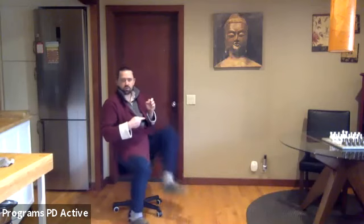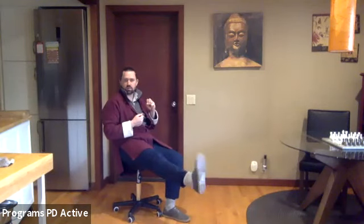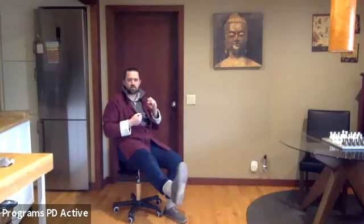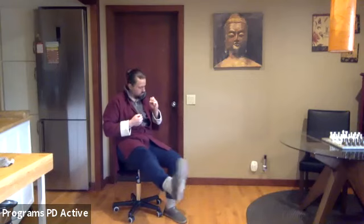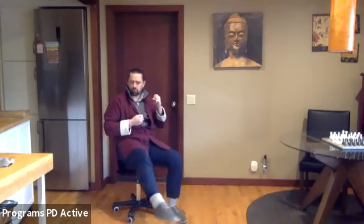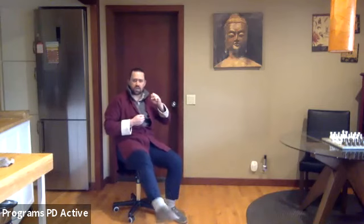Recoil, down. Other leg — hold, point, flex, point. In, out, in, out. In, out — inward circles, outward circles. And recoil.